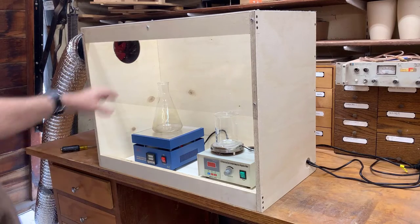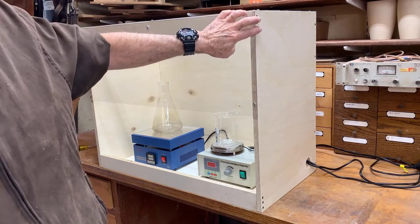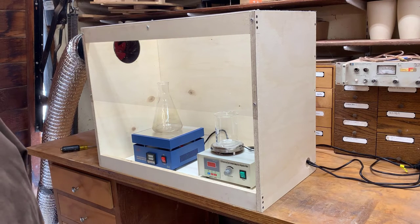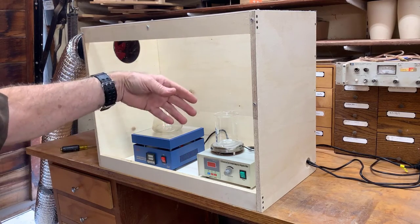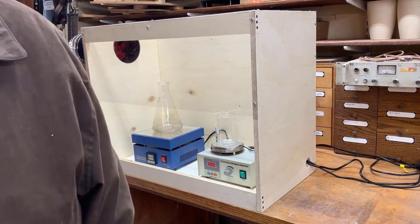The other really nice thing about it is it's really light, and it's only put together using screws. It can be broken down in roughly 10 minutes and assembled in a similar time. So when I'm not using it and I want to get rid of it for a while, I can tear it apart, put it away, and put it back together when I need it.